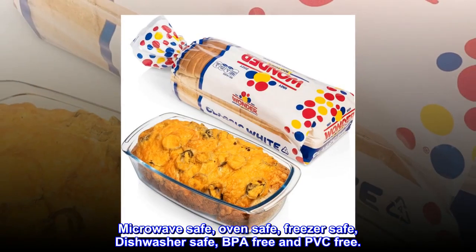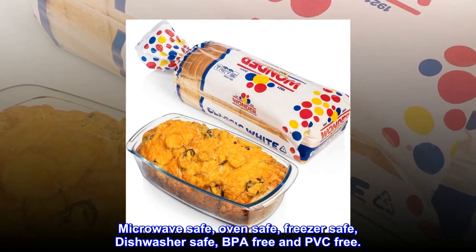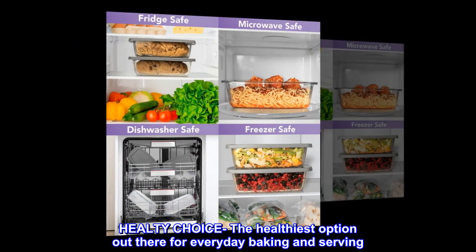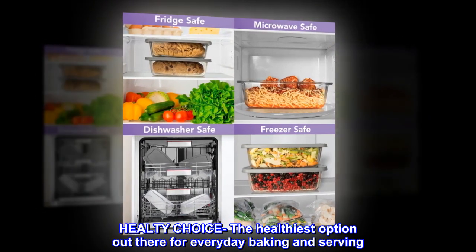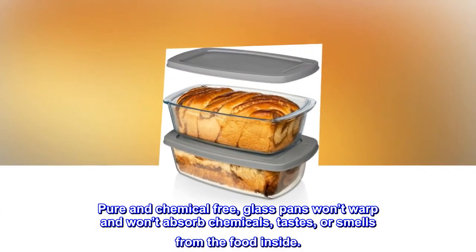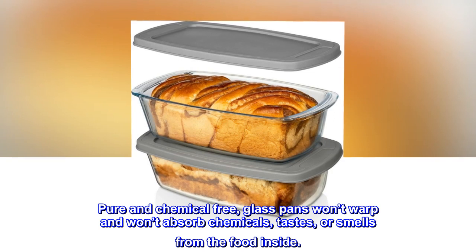Microwave safe, oven safe, freezer safe, dishwasher safe, BPA-free and PVC-free. A healthy choice — the healthiest option out there for everyday baking and serving. Pure and chemical-free, glass pans won't warp and won't absorb chemicals, tastes, or smells from the food inside.